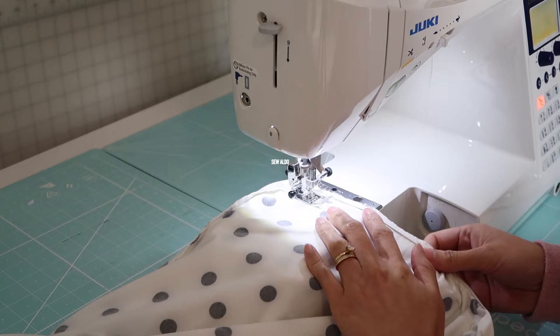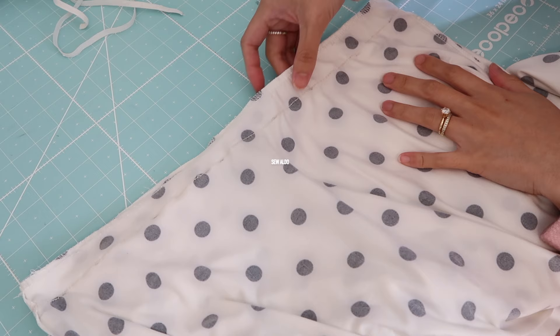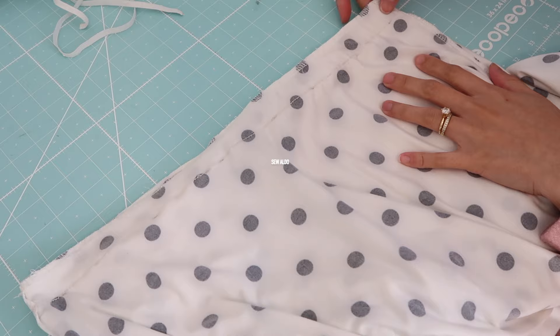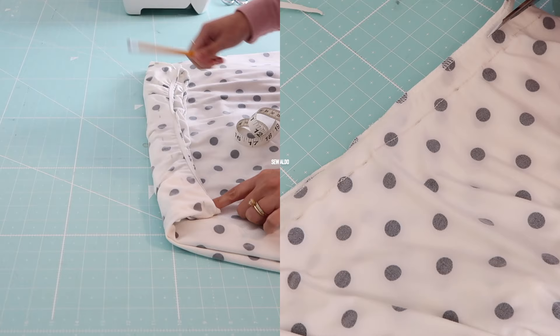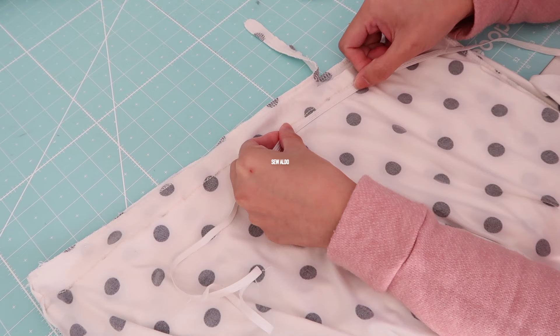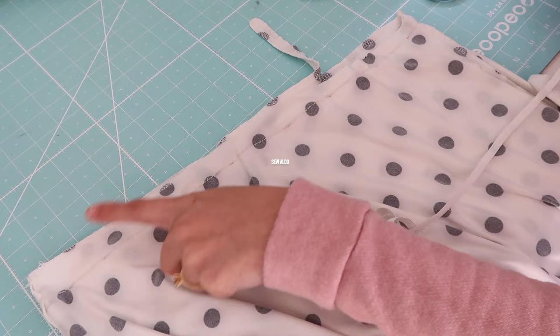You can also use a narrow zigzag stitch if you don't have a stretch stitch on your sewing machine. After that, I seam ripped the elastic that was attached on the original waistline and then I am going to trim off the excess fabric. I will be sewing the elastic back on just like how it used to be, top stitching it and stretching it slightly as I sew on the raw edge of the fabric.